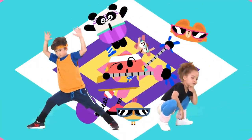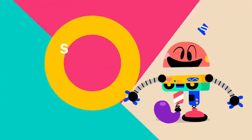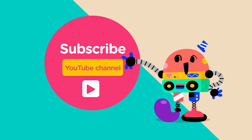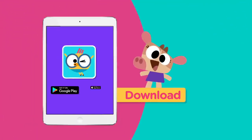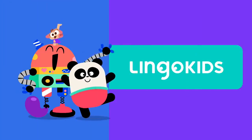Baby, baby, bye bye. Bye bye bye. Subscribe. Get the Lingo Kids app. See you in Lingo Kids.